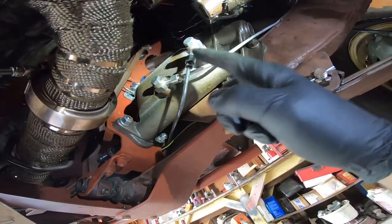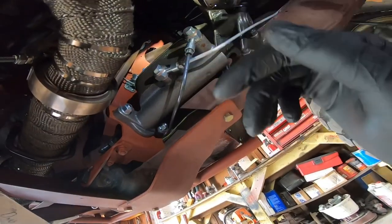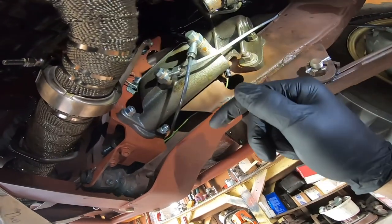Once you remove this, you are going to have fluid coming out of it, so have a bucket nearby. Anytime I'm dealing with brake fluid, I like to wear gloves because this stuff is nasty on your skin.